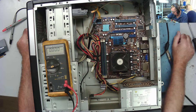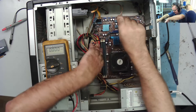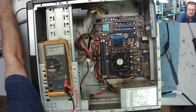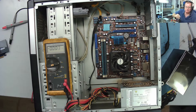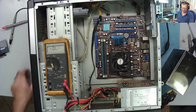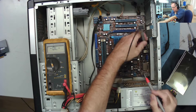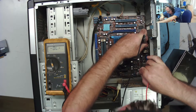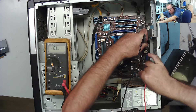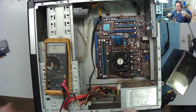Nothing — powers up, fan spinning, monitor not doing anything, not seeing a signal. About the last thing we can try is to hang another power supply on here while the motherboard's still in the case. I ought to at least check for any shorts on the 12 volts. One side will be ground, the other side shouldn't be shorted — it's high, okay, so there's no shorts on that.